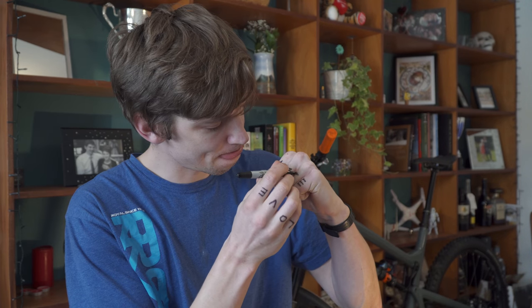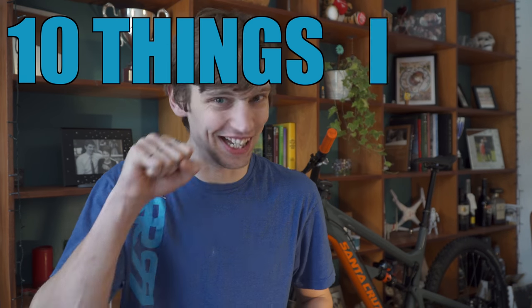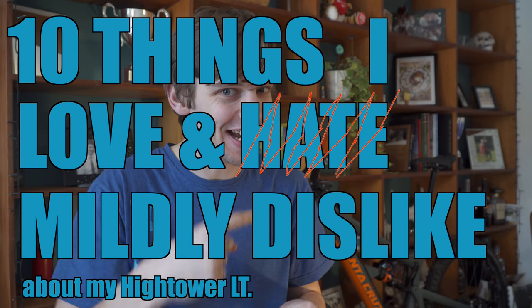"Hate" is a strong word — I think if I actually hated anything about this bike I'd probably send it back. A better term would be "mildly dislike." So without further ado, here are ten things I love and mildly dislike about my Hightower LT.